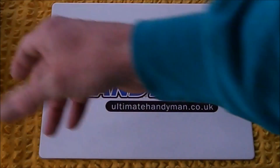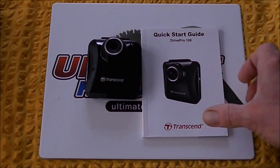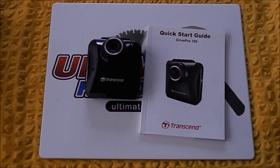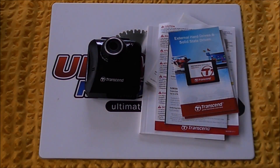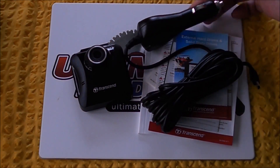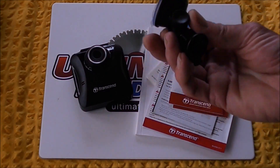So what do you get in the box? You get the camera itself, which is quite a neat little unit. You get the quick start guide — only about the first four pages apply in terms of UK usage. You get your warranty card, a load of sales bumf, and you also get a good long power lead for your cigarette lighter adapter, and your suction cup mount.